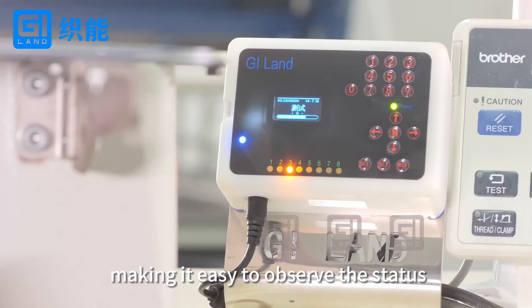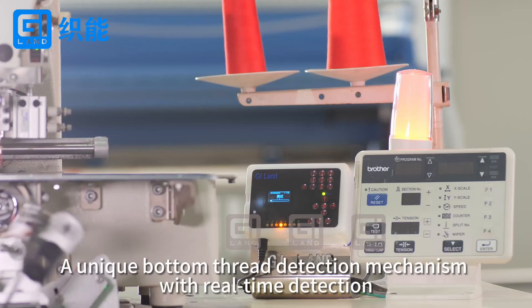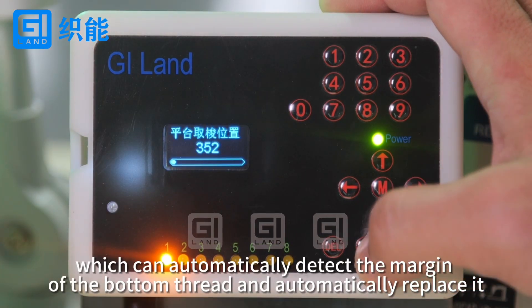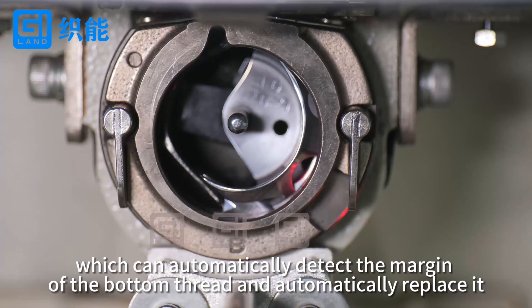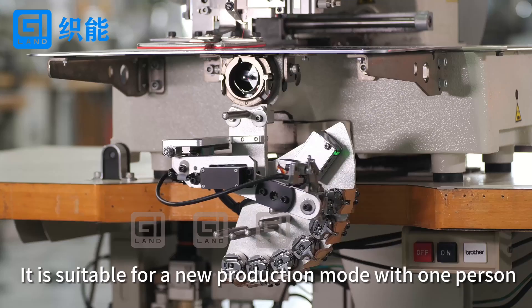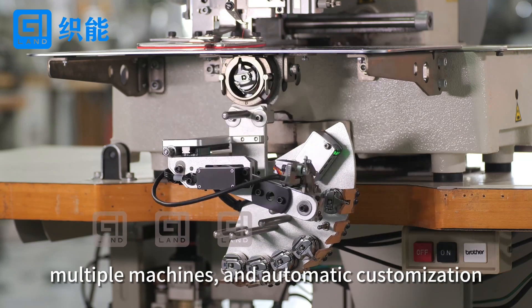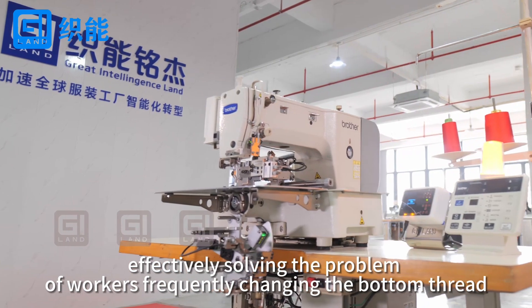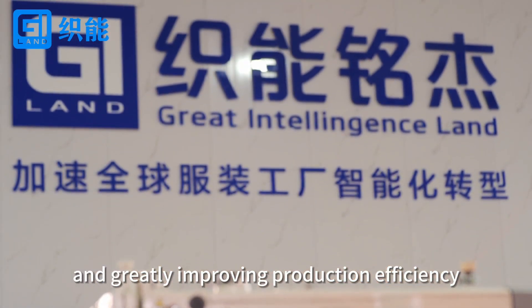Making it easy to observe the status. A unique bottom thread detection mechanism with real-time detection can automatically detect the margin of the bottom thread and automatically replace it. It is suitable for a new production mode with one person, multiple machines, and automatic customization, effectively solving the problem of workers frequently changing the bottom thread and greatly improving production efficiency.